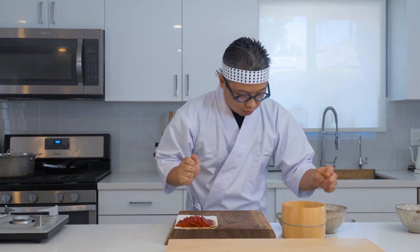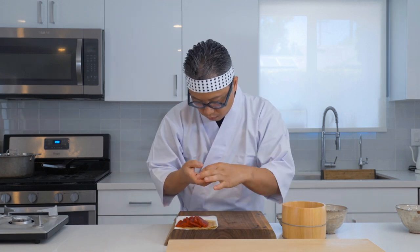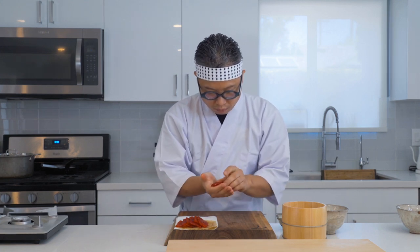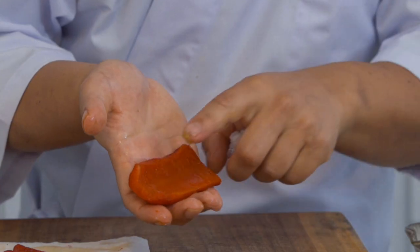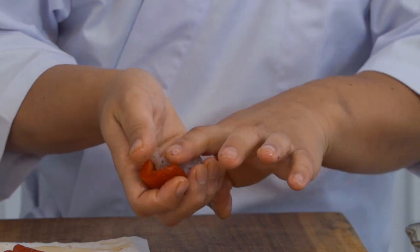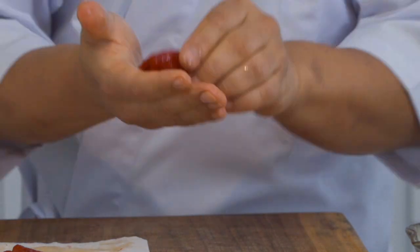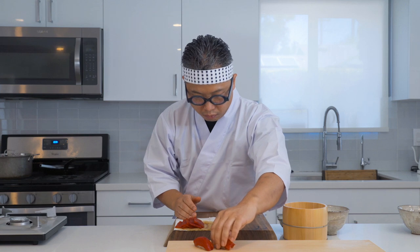The rice we're using today is sushi rice mixed with red shiso salt. If you're interested in my sushi rice recipe, there's another video linked below, so check it out. Let's do one close-up so you can see how I do this. It looks like tuna, right?